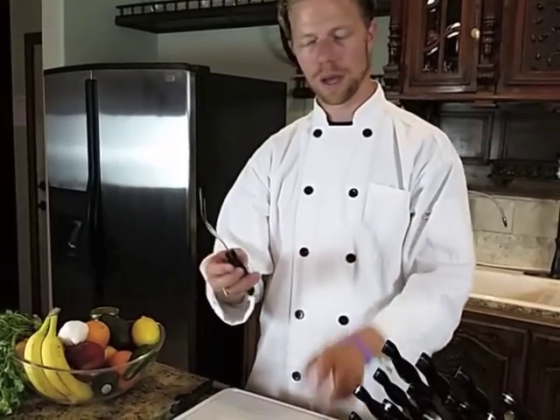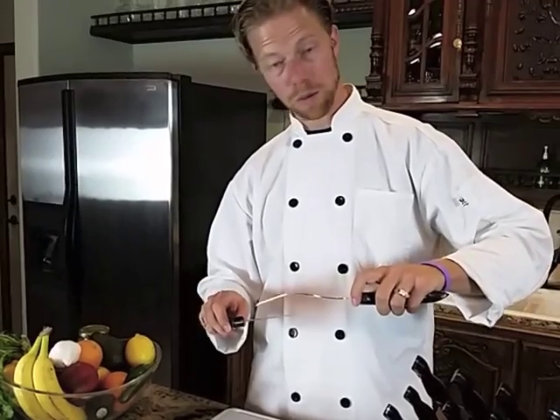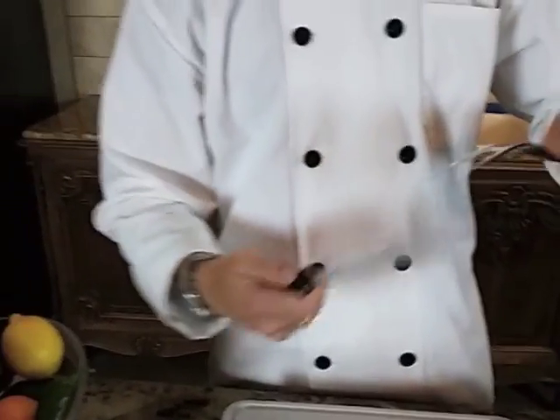This is three times thicker than the turning fork. It's more of a heavy duty fork to hold hams, turkeys, roasts, things like that down when you're carving. It also goes well with the master carving knife, which is curved along the blade to help go around bones and things.